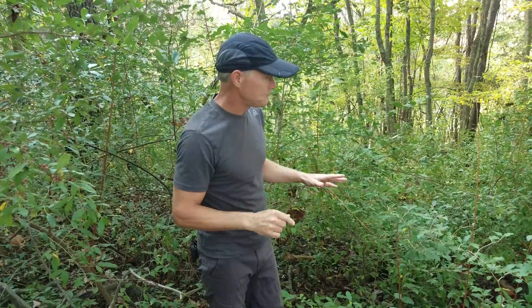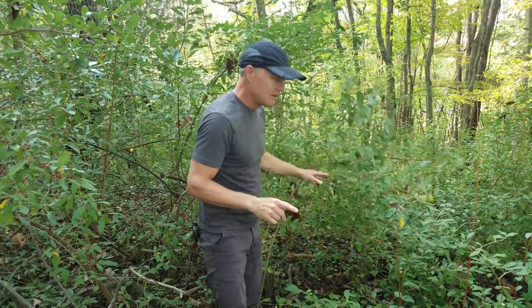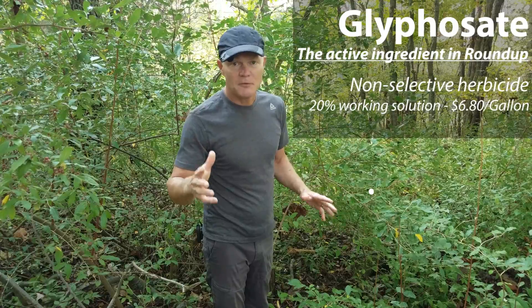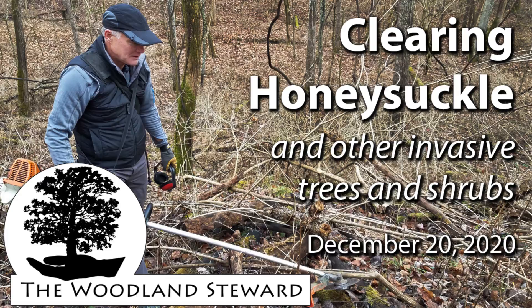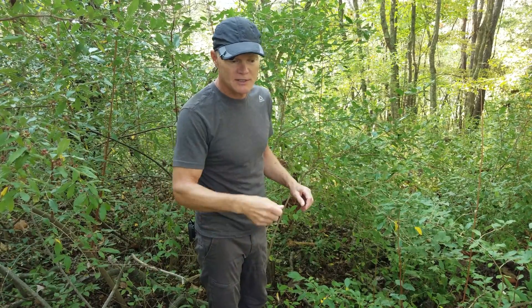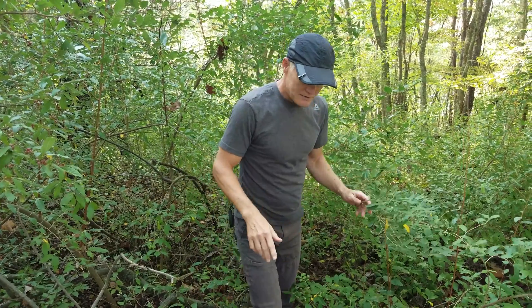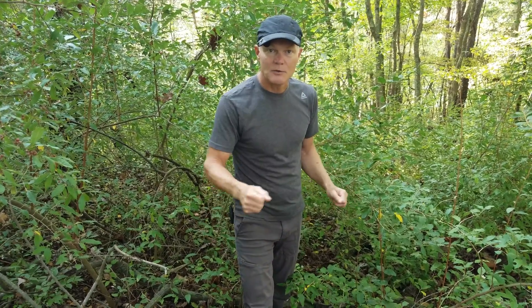We're going to do that in two ways. All of the big stuff, we're going to cut with a brush cutter. We're going to treat the ends with a 20% glyphosate solution. We've talked about that before — you can see our video about brush control or our video on our applicator. We put so little herbicide back into the environment when we cut and treat the stems, because you cut a stem and put literally a drop of herbicide on it and it kills it off.